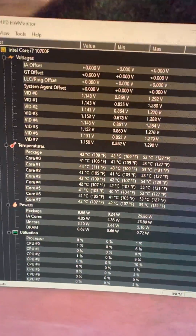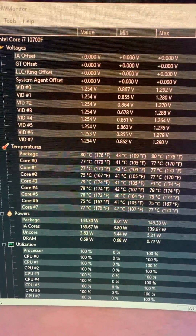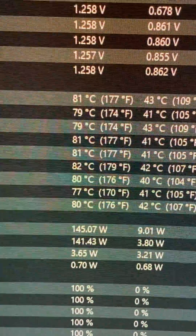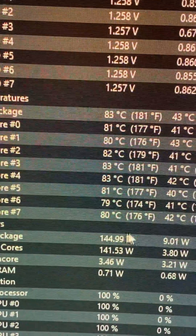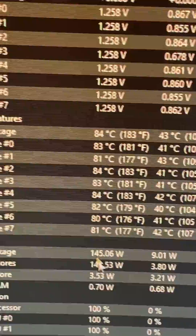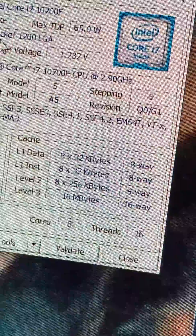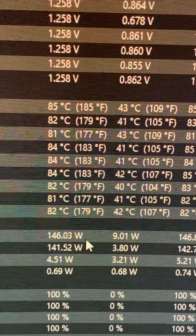I'm going to stress it. Look at those temps — look at this, this is the whole package: 145 watts. I could have sworn it's a 65 watt part — 65 watts. It's more than double.